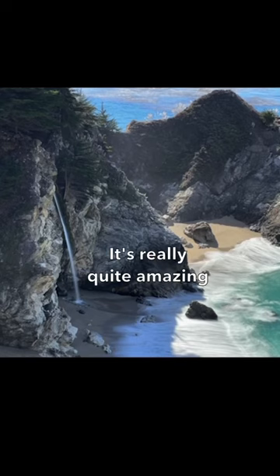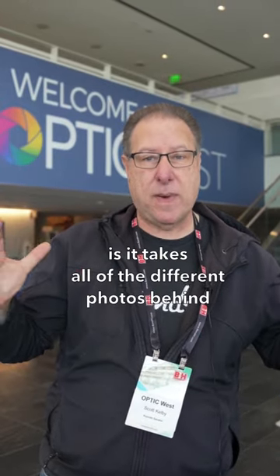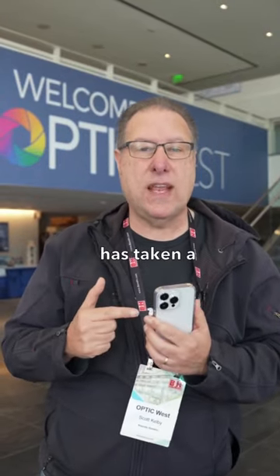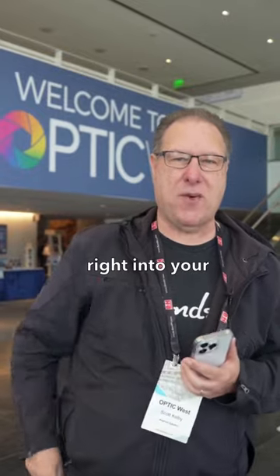It's really quite amazing, it's really easy, and it's built into your phone. What it does is it takes all of the different photos behind the scenes and puts them together. You think you're taking one photo but your phone's taking a whole bunch — that's how it does the magic of the long exposure built right into your iPhone.